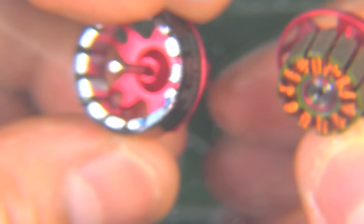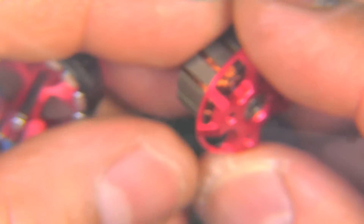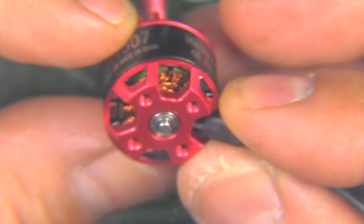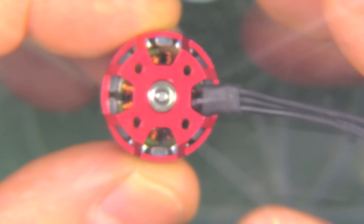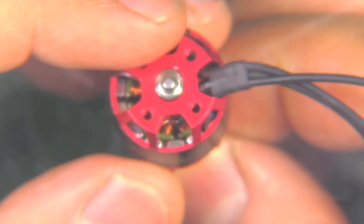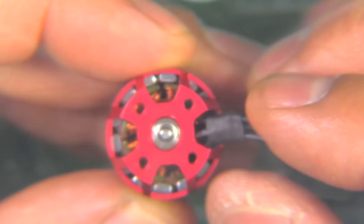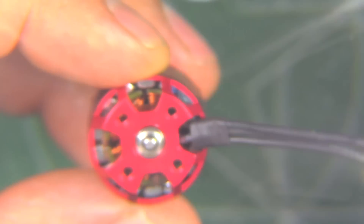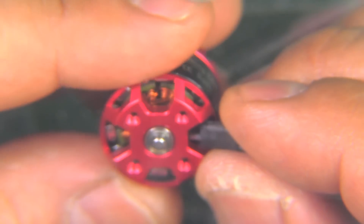On appearance overall, the build looks pretty decent for a $9.50 motor. You can see though that the air gap is a little bit on the wide side. That usually affects max thrust — motors with that much of an air gap don't make as much thrust as motors with a tighter gap. On the other hand, that makes them run a little bit smoother on throttle transitions, so when you're on and off the throttle they don't jerk too much. Overall, not too bad for $9.50.